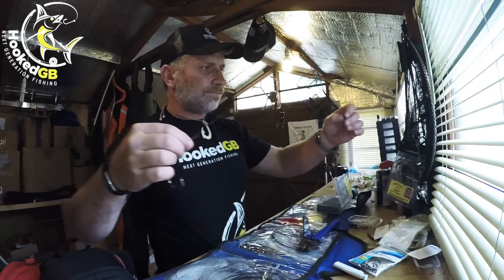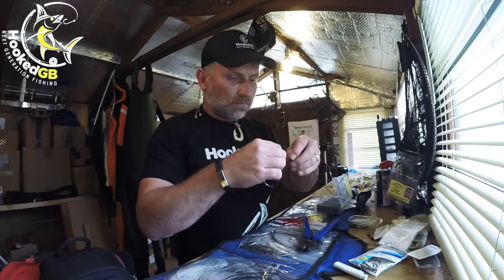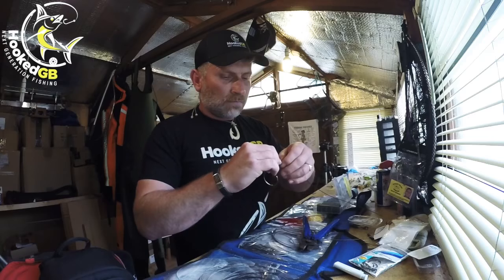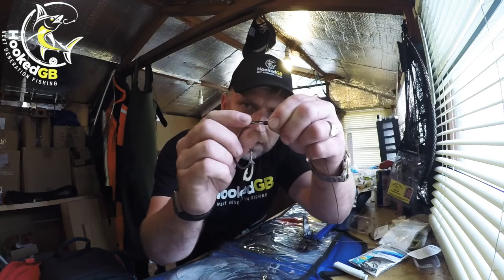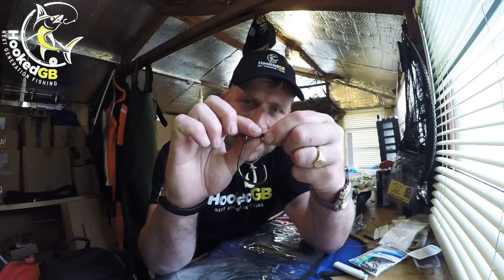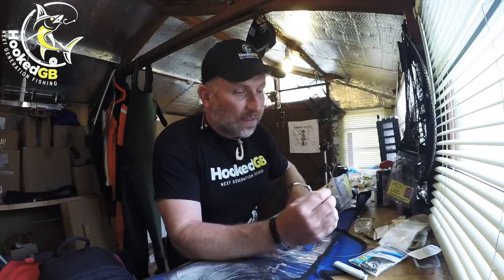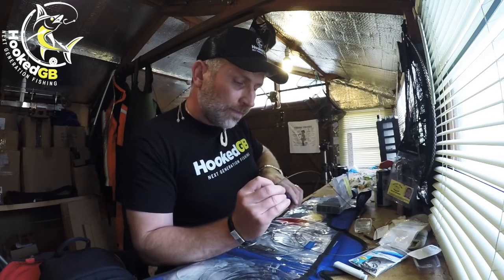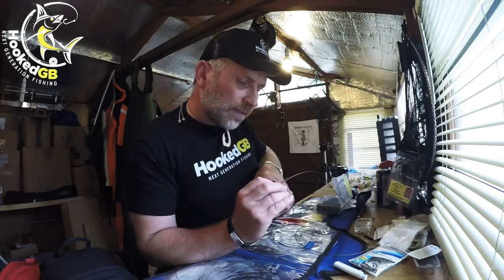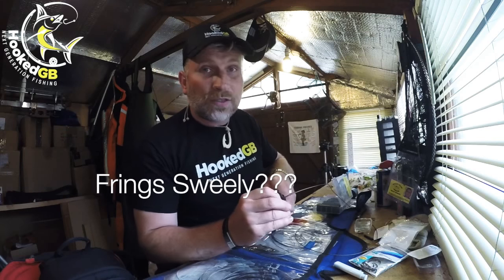Now we put our crimps on exactly the same as the other end. Don't push the crimp up too close to the offshore loop — you don't want to stress that wire, so have it a little bit back from the loop. The loop will tighten down when you're playing a fish and you can't stop that. So always check after you've played a fish that the hook still swings freely — if it doesn't, cut it off and put another one on.